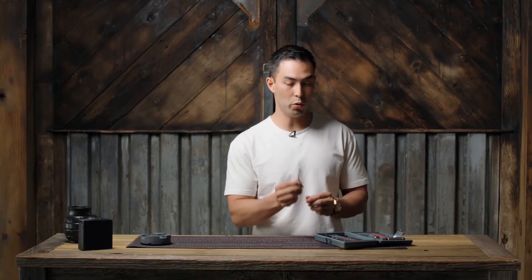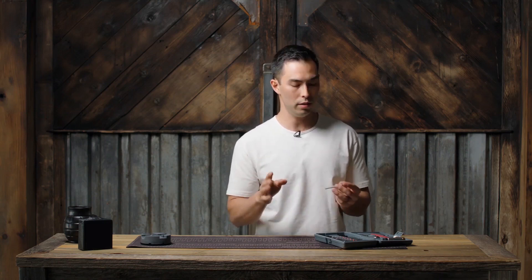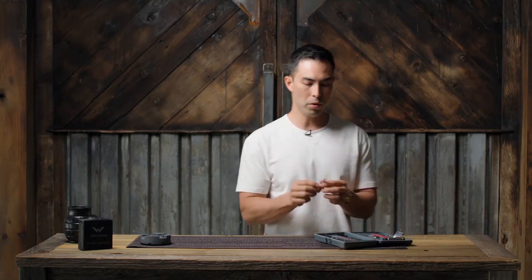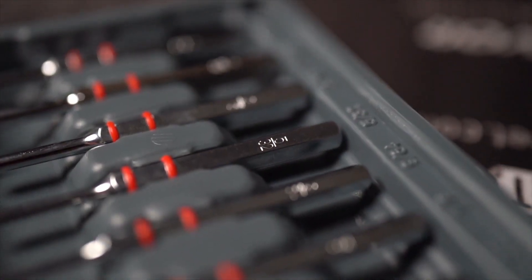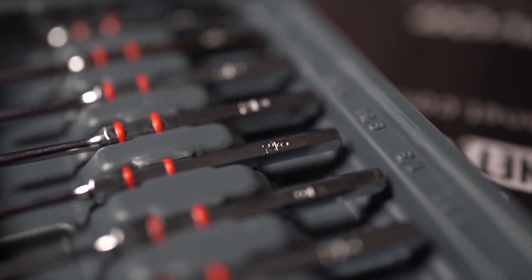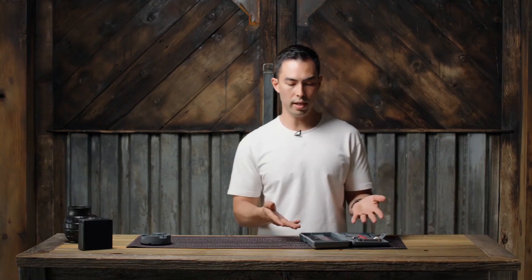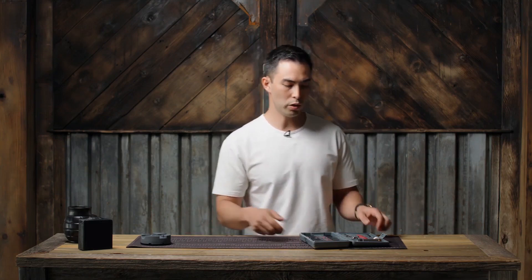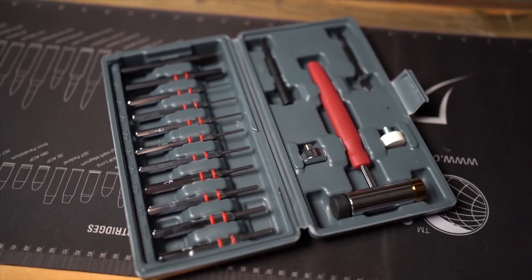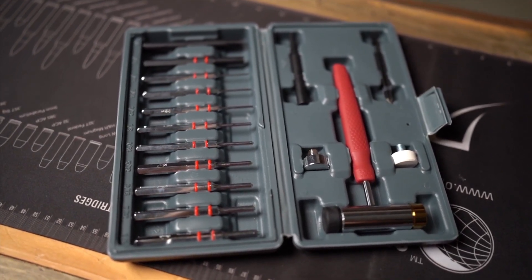They go all the way down to a sixteenth of an inch, and I remember my sixteenth-inch punch from the cheap kit — it was certainly not this durable. The other thing I really like is they have these little rubber bands around them, which help keep them in place in the kit. That's a really small detail, but small details like that stand out to me. It shows they actually used this kit, noticed things were falling out, and went that extra step. They're marked in the case as well as on the punches themselves — a really nice, simple, clean setup.